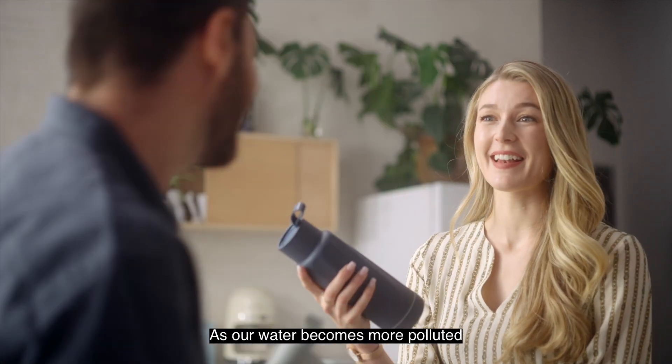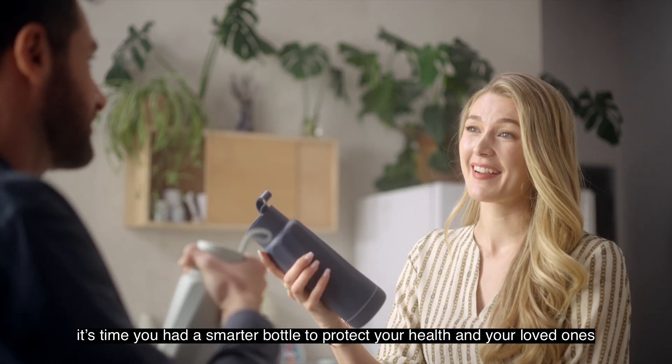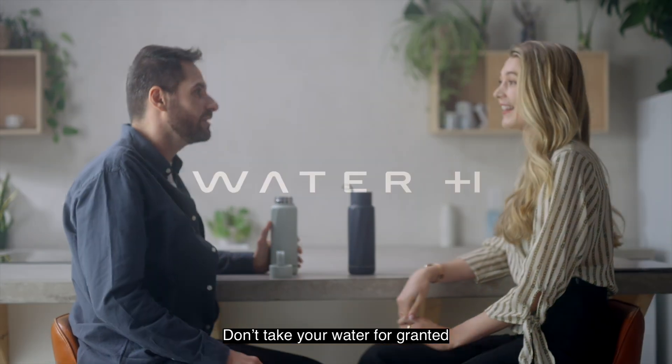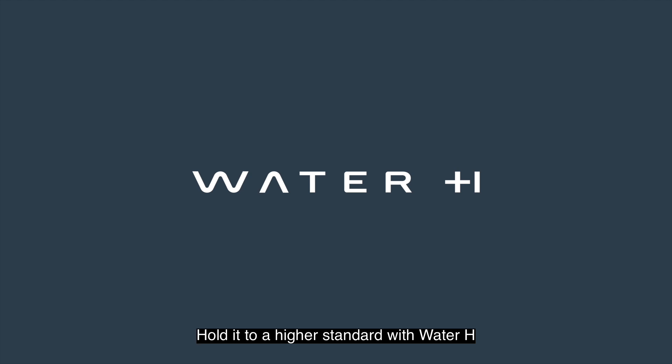That's one smart bottle. As our water becomes more polluted, it's time you had a smarter bottle to protect your health and your loved ones. Don't take your water for granted. Hold it to a higher standard with Water H.